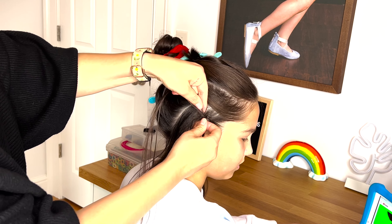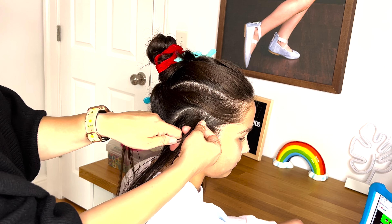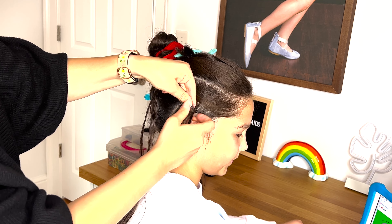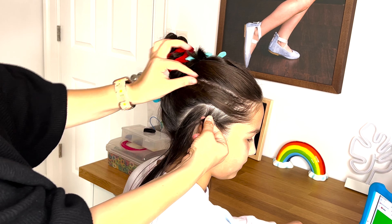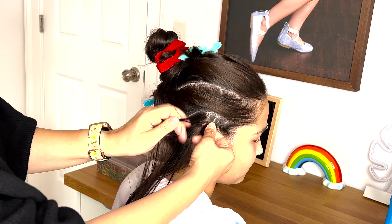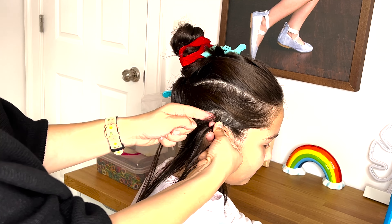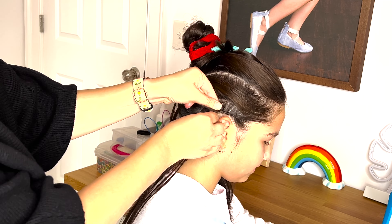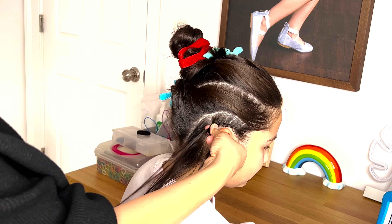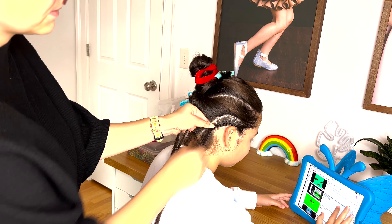Spread the oil all around that section, brush it out, and now take a small section on the front and split it into three equal strands. We will be making a French lace braid. Left strand over the middle, right strand over the middle. Now on the left side pick up the hair and add it to that strand, then right strand over the middle, left strand pick up the hair and add it to that strand and cross it over the middle, right strand over the middle.